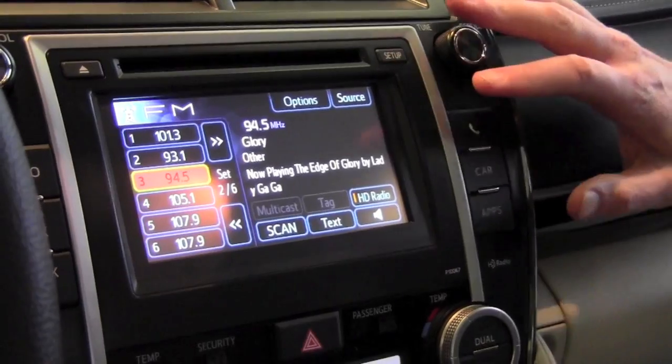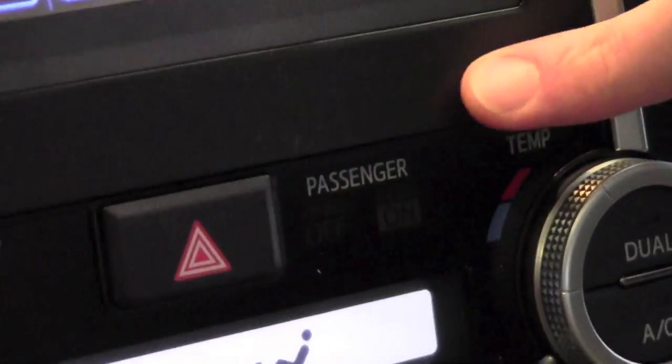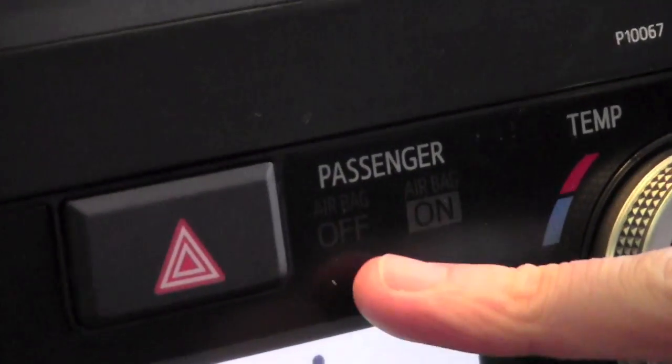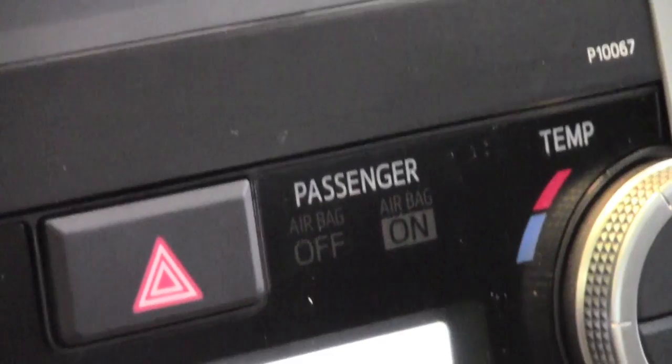So when you get into your Camry, you're going to notice just below the radio face here, you can see the word 'passenger.' I'll have you zoom in here and take a look. Below it, it says 'airbag off.'